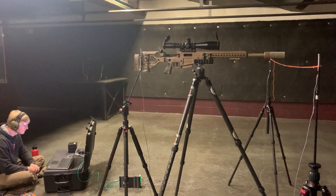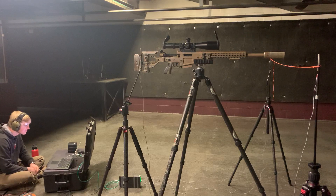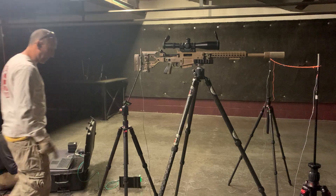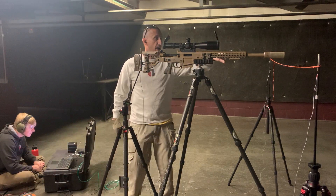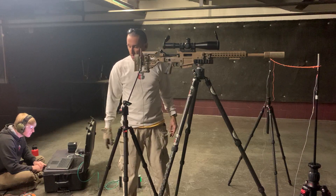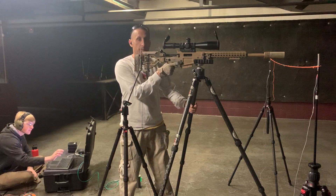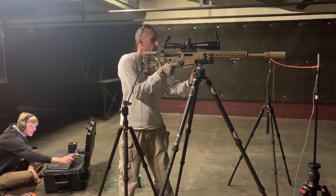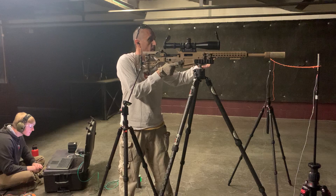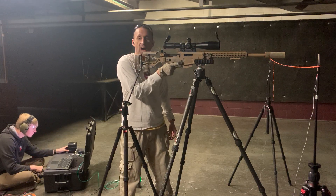All right, here we have Turbo, aka Sutherland, the 20-inch ARX LR118. We're going to run five rounds through the Dominus K, five rounds through the Dominus, and then five rounds through the 338 SR, all on this 20-inch 308 right now in one take. Turbo will call out shooter's ear numbers. Mil-spec unsuppressed was 170, and shooter's ear unsuppressed was 165.